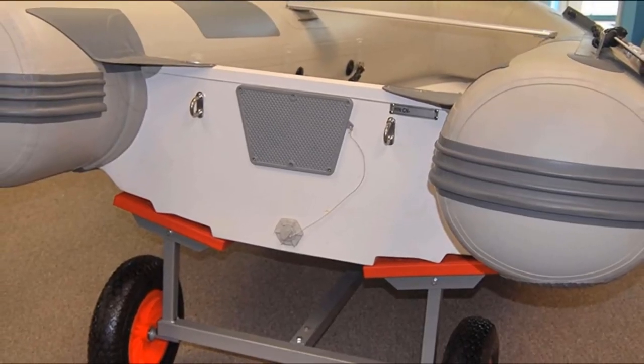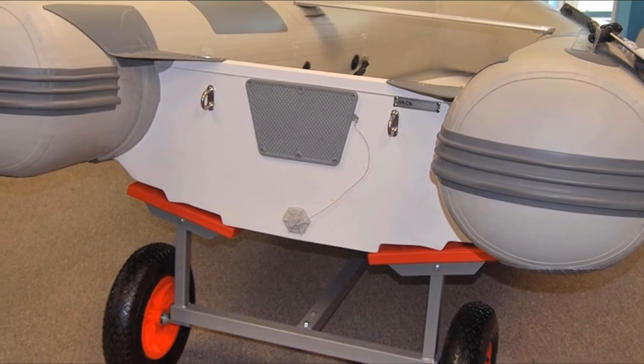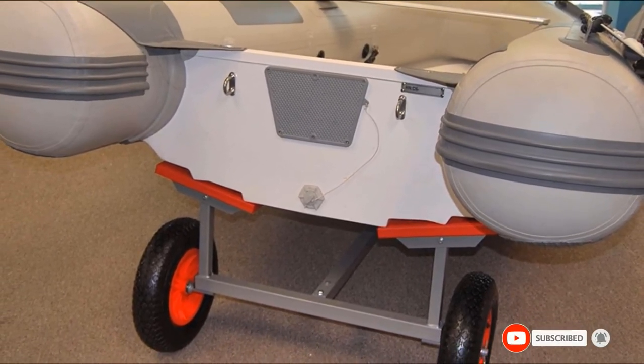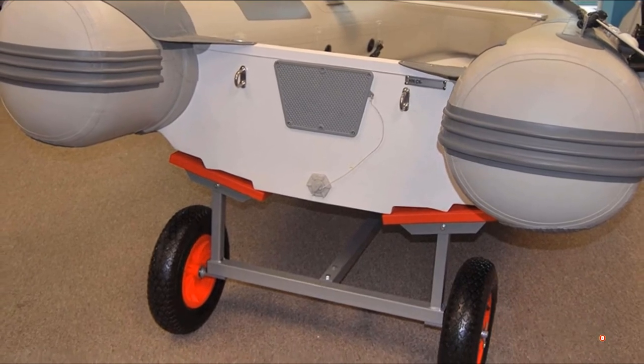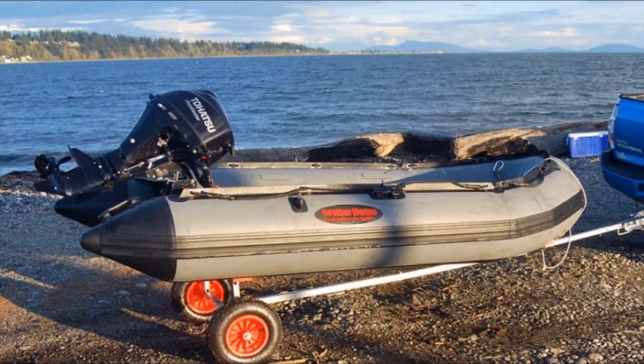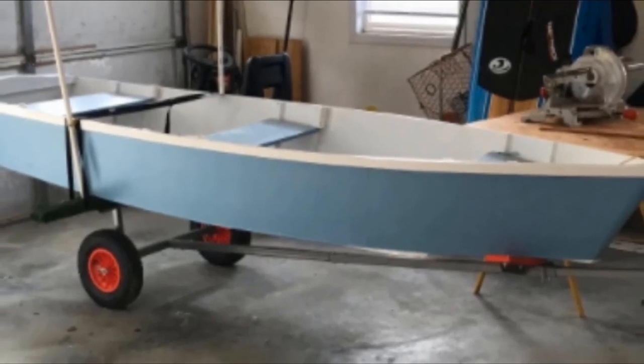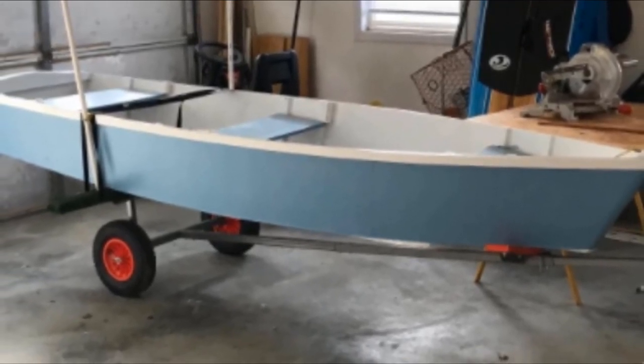Keep in mind that the maximum speed for the dolly is about 6 mph, and the maximum load is 250 pounds. This boat launching hand dolly is lightweight and makes maneuvering easy. The construction is made of regular steel — not stainless — and has a powder coating. That's why we recommend rinsing the dolly after getting it wet with saltwater.